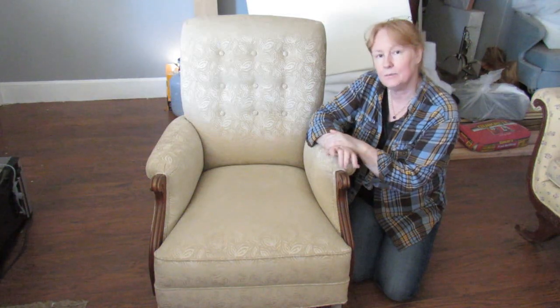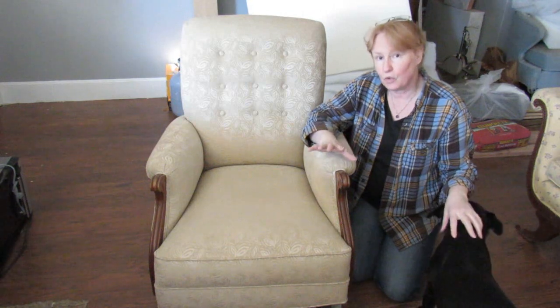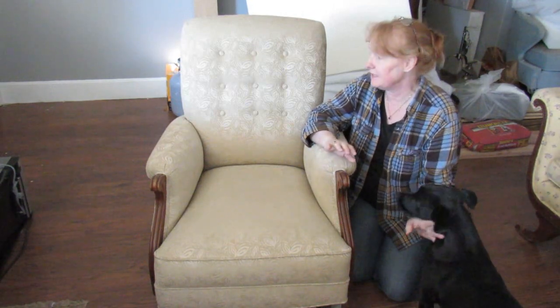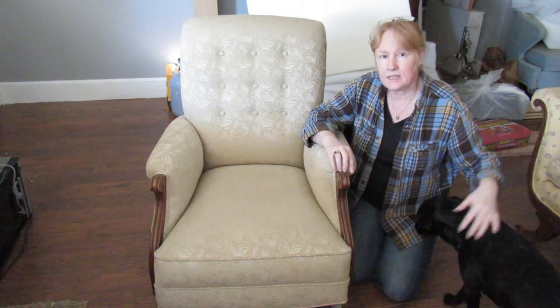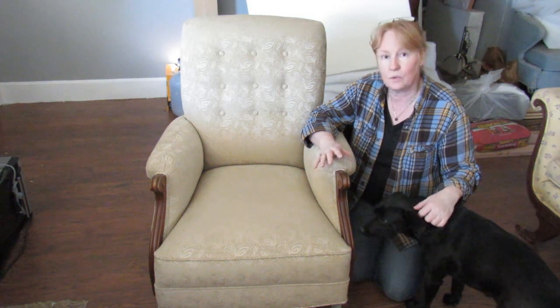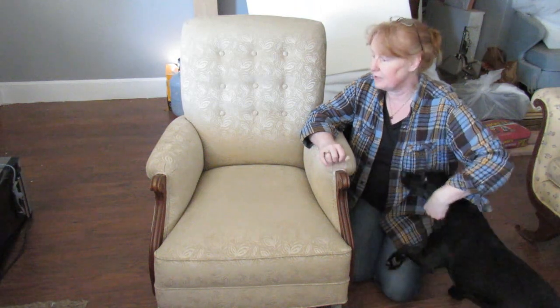Hi, this is Sally and I'm going to be fixing this rocking chair. I'm going to do it on the floor because it's just so heavy I dare not risk it on my table, which is where I usually do a lot of my work. I think of my health and safety — I don't want this falling on me or off my table and getting damaged.